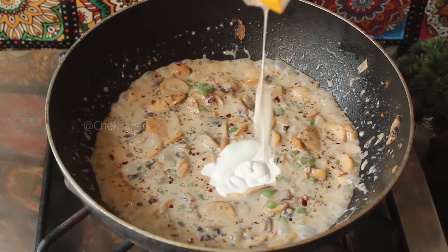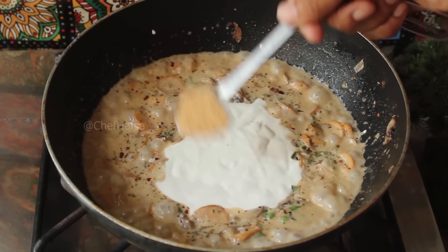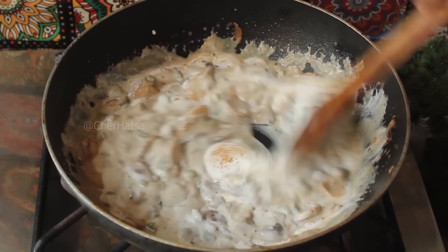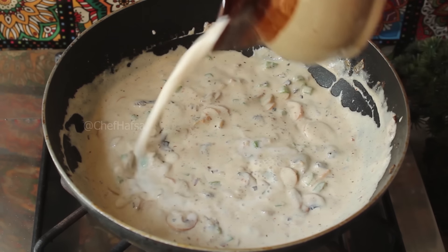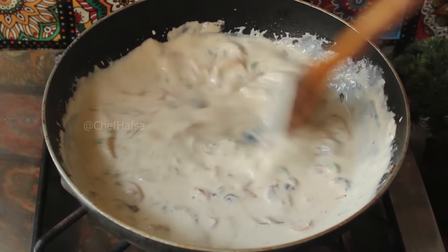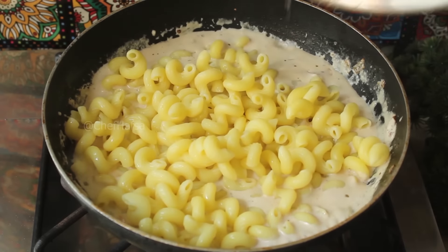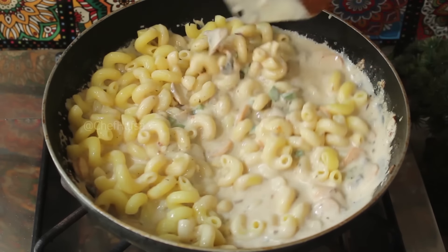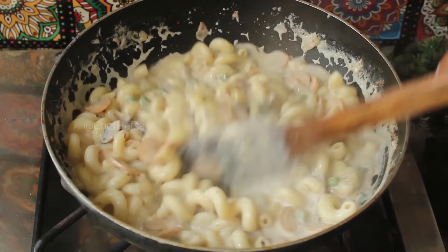Now we will add 1 packet of fresh cream and 1 teaspoon of garlic powder, and mix it well. We add another cup and mix it well. When the sauce is boiling well, we add the cooked pasta and mix it well for 3 to 4 minutes so the sauce is infused into the pasta. There will be a lot of flavor.